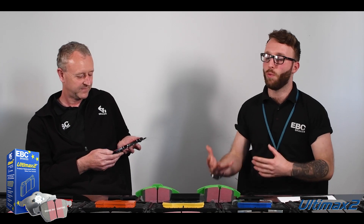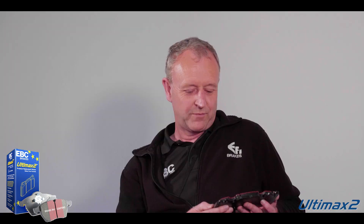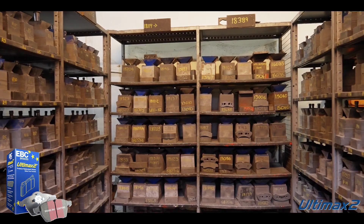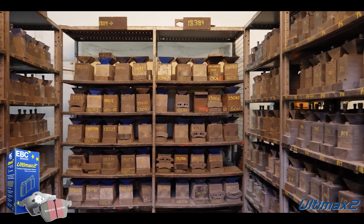And what is this primarily designed for — what type of vehicles? Well, as I say, it's a street pad, so any car. It's a massive range of applications. Pretty much any vehicle you care to mention will have an Ultimax pad, Ultimax 2 pad, or Ultimax 4.